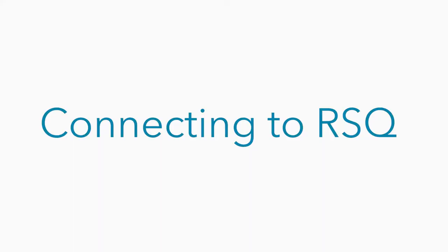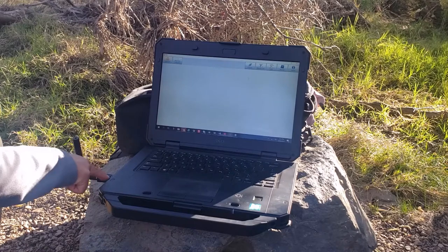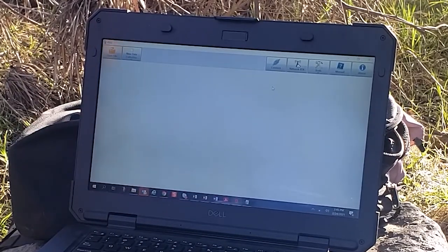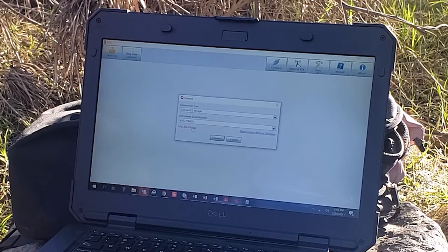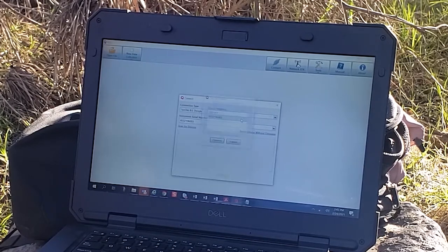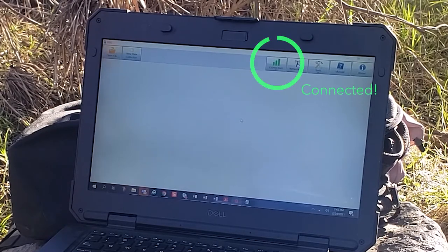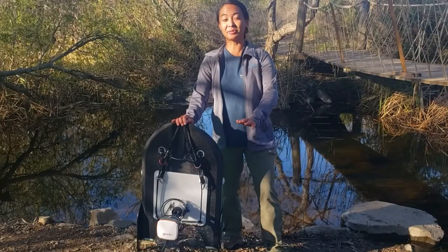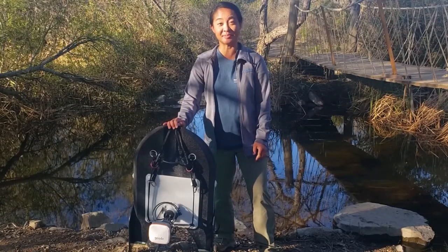When you put your USB dongle into your laptop, you should see a blinking green light signifying it's working properly. On screen I have RSQ, the software platform for the RS5, up and running. I'm going to hit the connect button and click scan for devices. The scanning picks up a couple of RS5s we have in the field today — I'm going to double-click on the correct one to connect. Once the connection is established, I'll go to new data collection and pick either moving boat or stationary to proceed with my measurement. Once you have your parameters set up in RSQ, you're basically ready to take a discharge measurement.